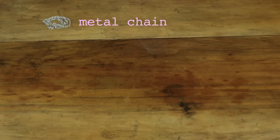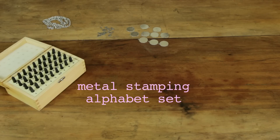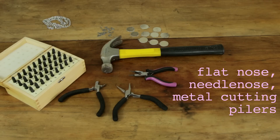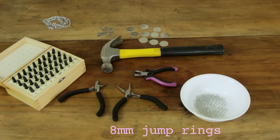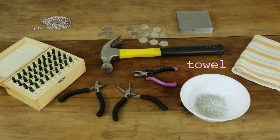You are going to need metal chains, flat metal pendants — smaller ones are optional — a metal stamping alphabet set, hammer, flat nose, needle nose and metal cutting pliers, 8mm jump rings or whatever works, either a lobster clasp or something fancier, a metal stamping block, and a towel.